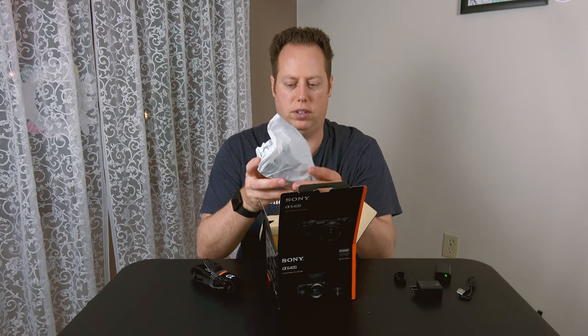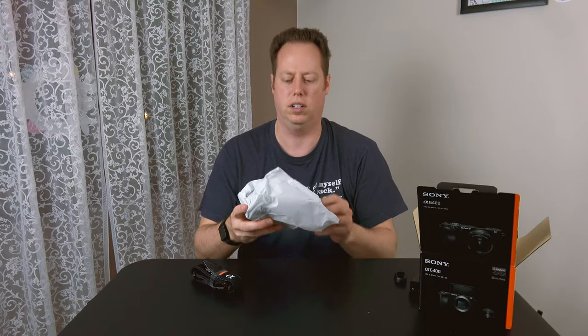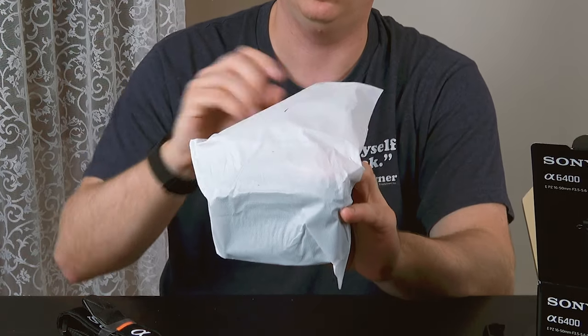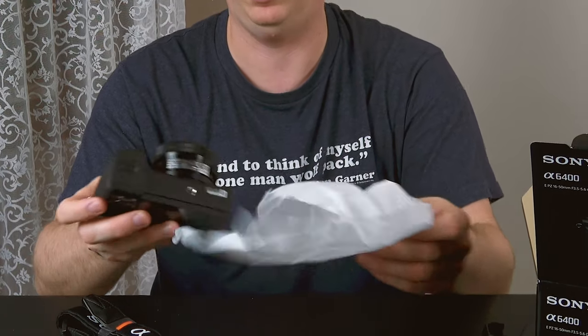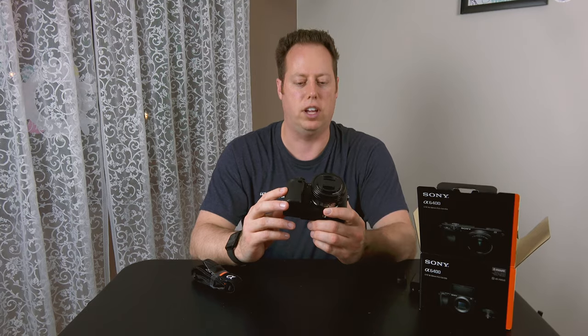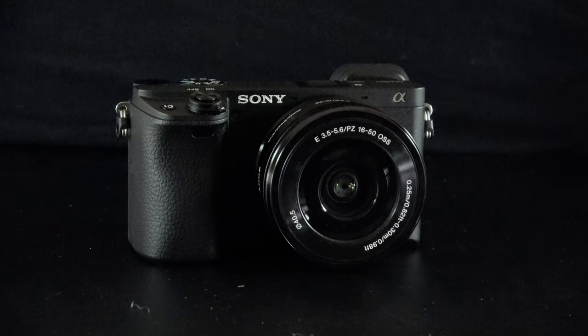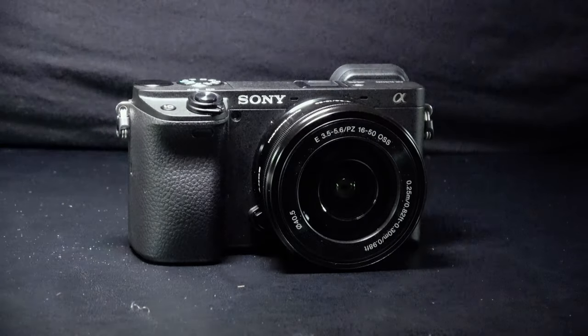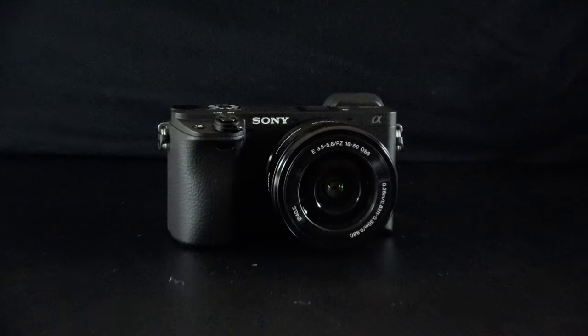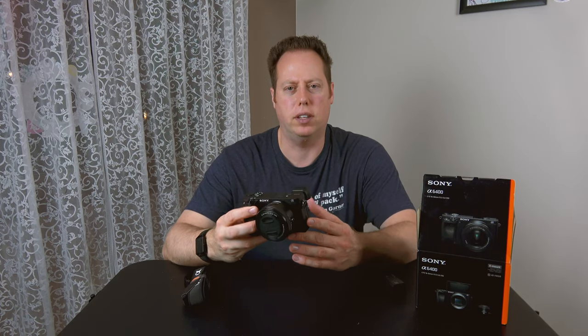And now for the camera itself. I decided to go with the camera that comes with the 16 to 50 kit lens — that's a 3.5 to 5.6 aperture. The Sony a6400 is 24.2 megapixels, an APS-C crop sensor camera with a 1.5x crop.